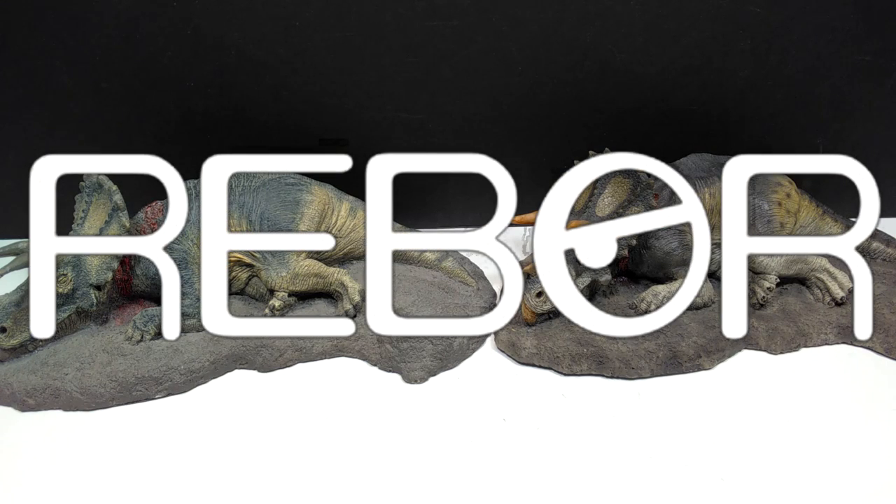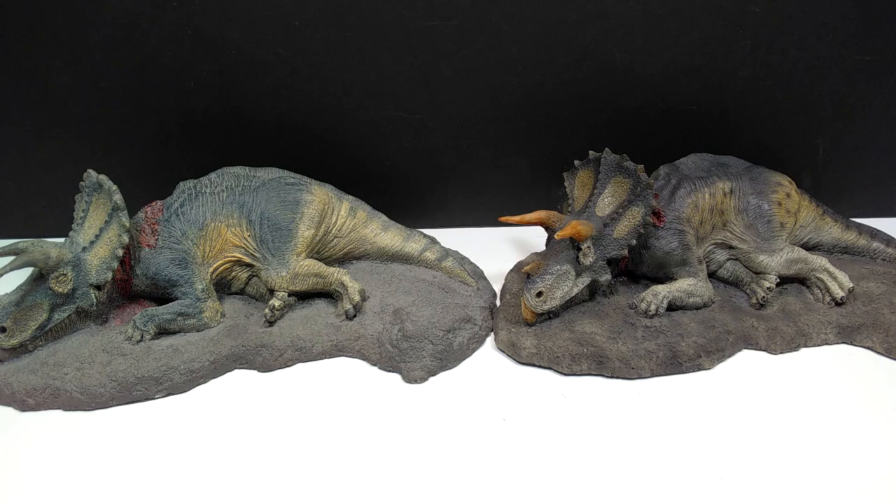Hey guys, welcome back to Andy's Dinosaur Reviews. Today we are going to take a look at a Rebor figure, and this is one that's actually been out for quite a while but it came out before I had started doing reviews. It's actually been out for so long that, as you can see, there are now two versions.